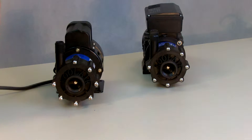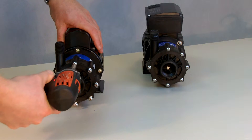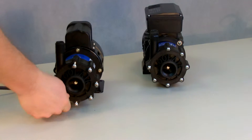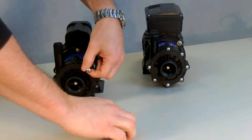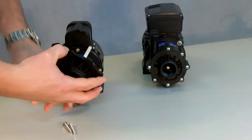We've pre-loosened some screws here to make it easier for everyone. Basically you would take out all the front screws, which you can do with a screwdriver, remove the front head, and pull the front casing off.